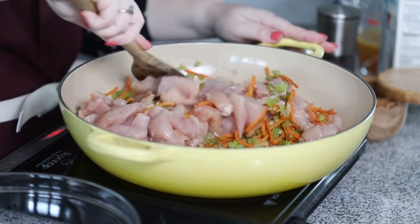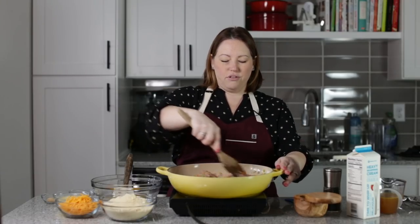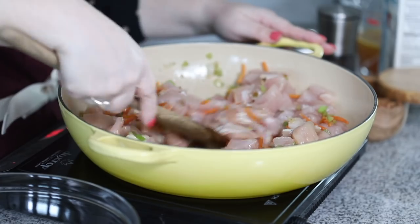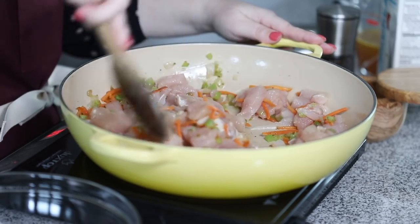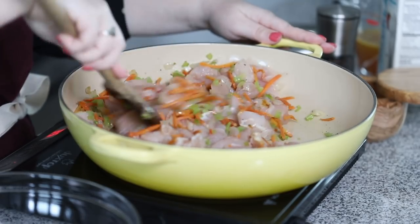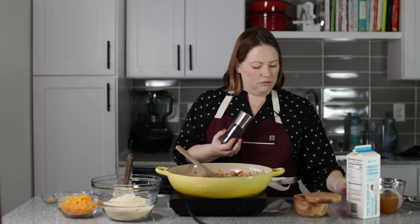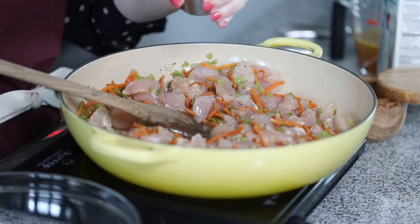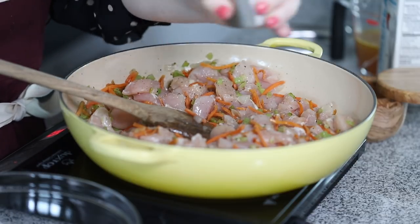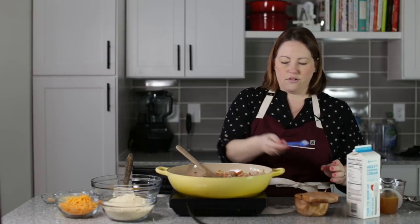So for this chicken pot pie, instead of a traditional crust on top, we're going to use my cheddar biscuit recipe — it is going to be so delicious. We're going to cook this chicken all the way through first. I'm going to add some salt and pepper; I had already added a little bit to the vegetables, but we need a little more for our chicken.